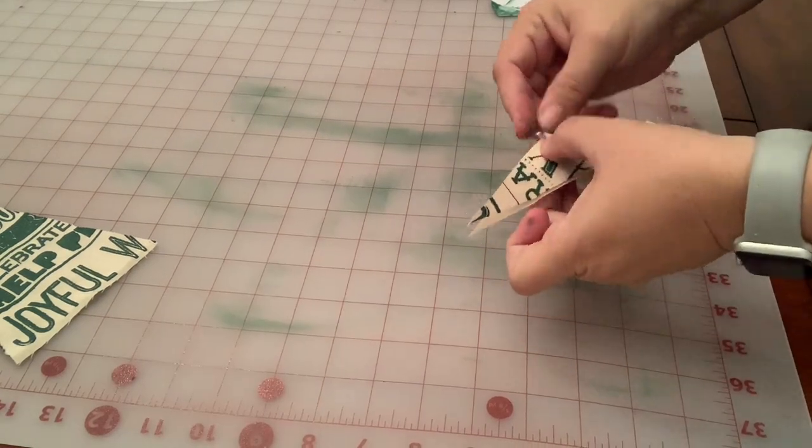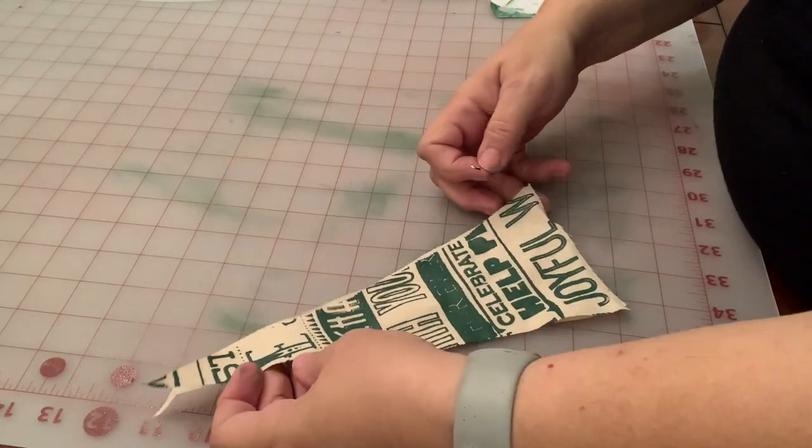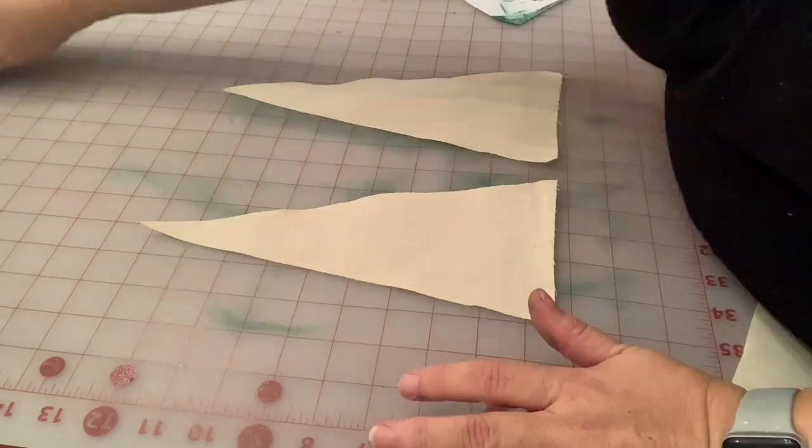I do this with all of the triangles — I did some in red and some in green. As my triangles are completed, I go ahead and safety pin them together with the blank backside because I am going to heat set these after I have them all stenciled.